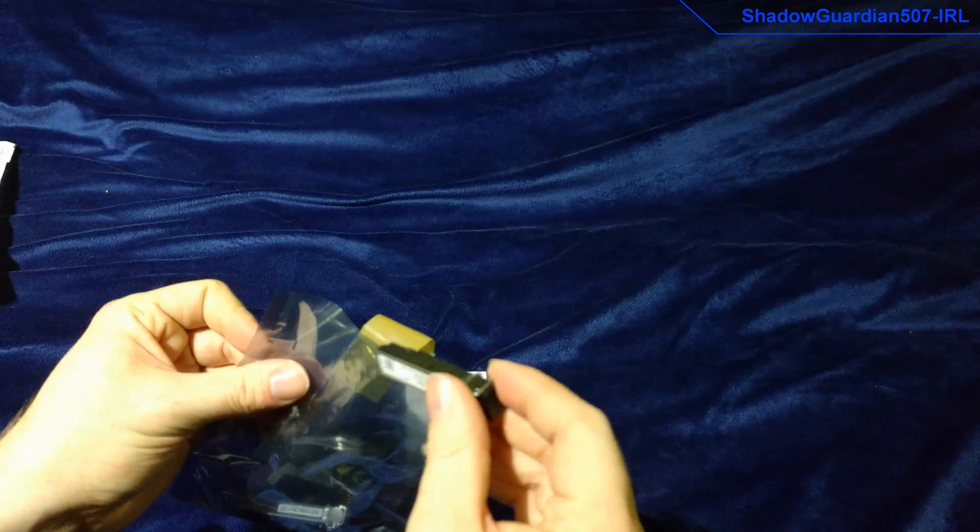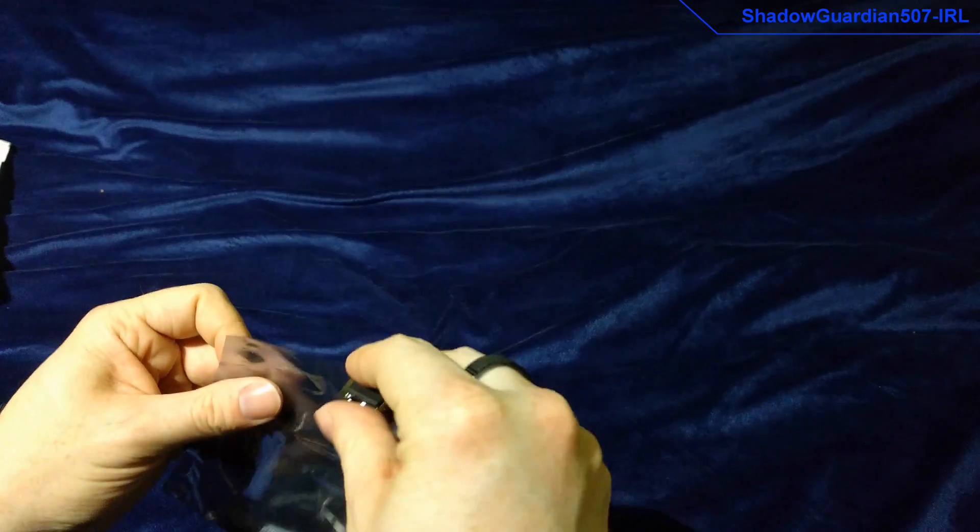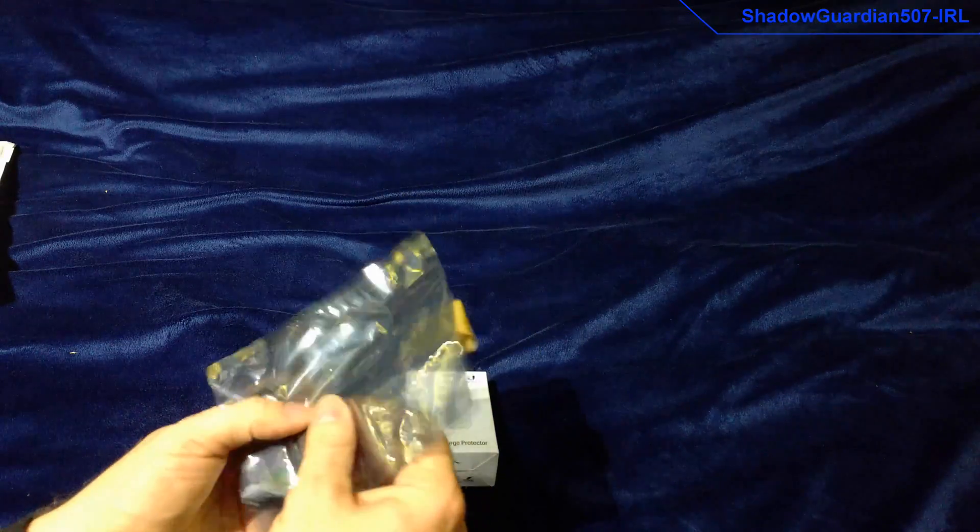One of these is going in the core switch, the other one will be going in a media converter that I've got on order. As you may know from the previous video, I was intending to get a peer-e fibre unit from Ubiquiti Networks, but it turns out they don't sell them anymore. Maybe they're just completely out of stock, but you cannot buy them even on their own website. I was considering getting it shipped from the States — not going to happen.